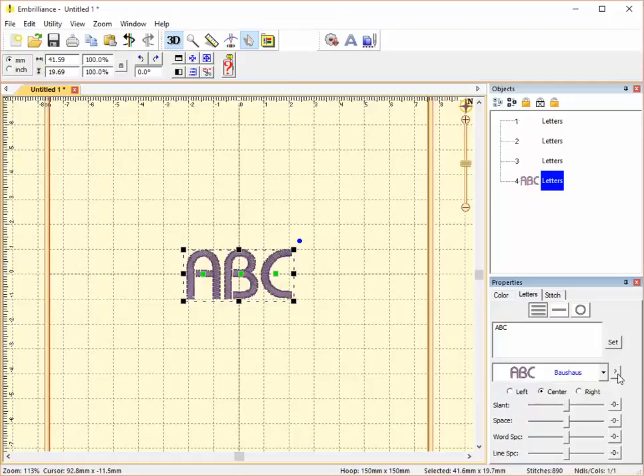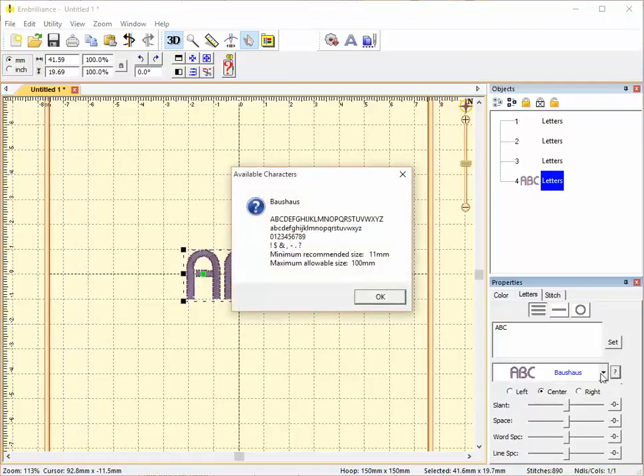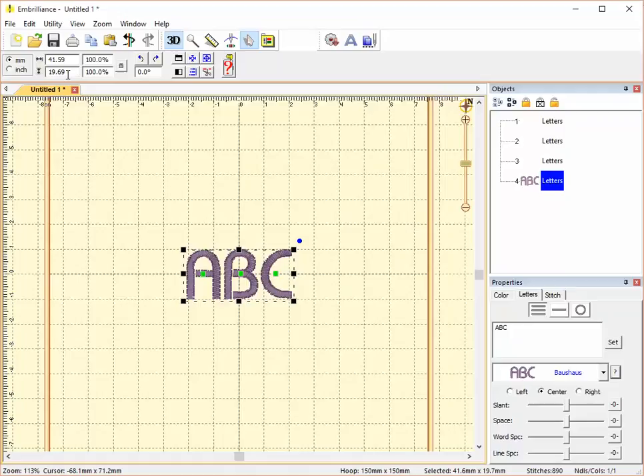If you click the question mark beside it, you can see the included letters. Bow's House includes uppercase letters, lowercase letters, numbers from 0 to 9, and some punctuation marks including a dollar sign. The minimum recommended size is 11 millimeters and the maximum allowable size is 100. My screen is currently set to millimeters. Right now this font is showing at 19 millimeters.